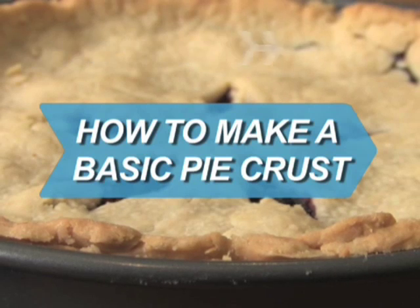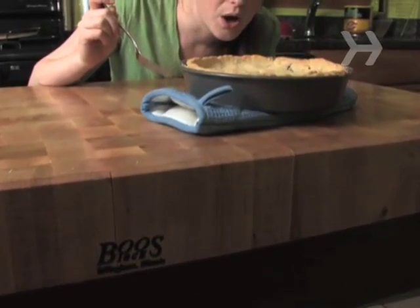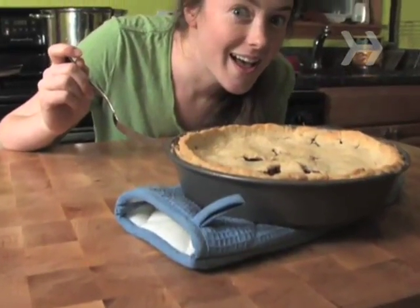How to Make a Basic Pie Crust. A tender, flaky crust is what separates a good pie from a great one. Here's how to make the leap.